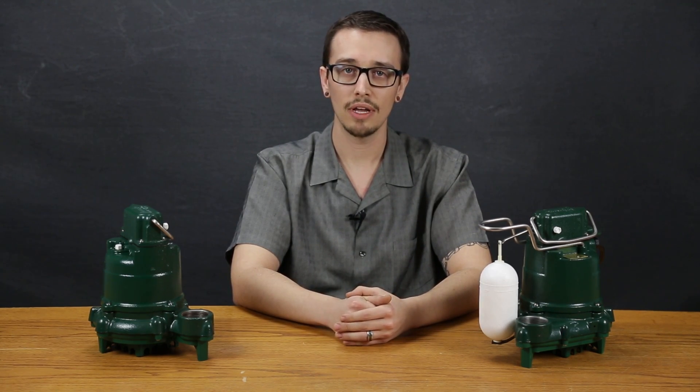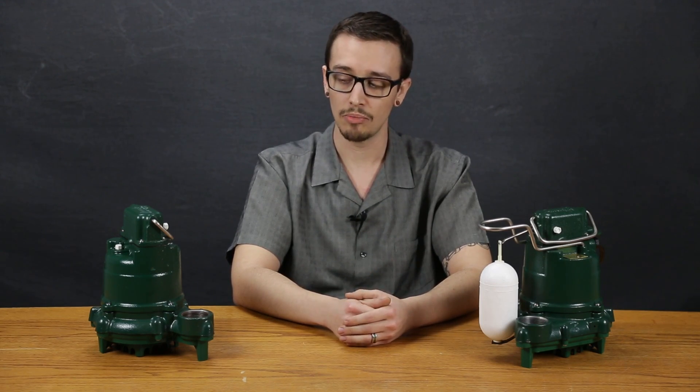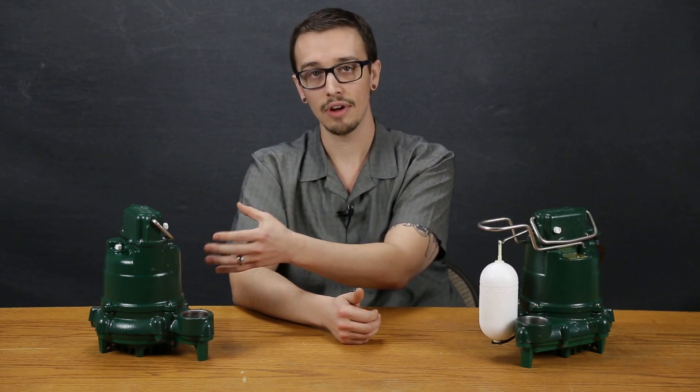This particular pump is rated for sumps as small as 12 inches in diameter, and this pump is also offered with a wide angle float switch for larger diameter applications, as well as a manual version which does not include a pump control switch at all, which I have here on my right.